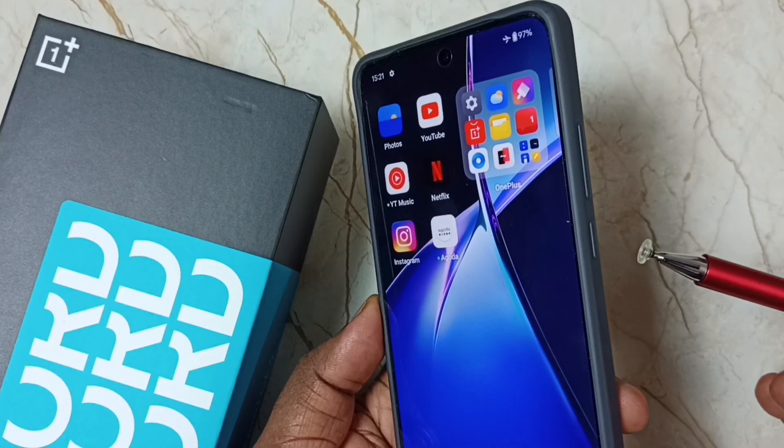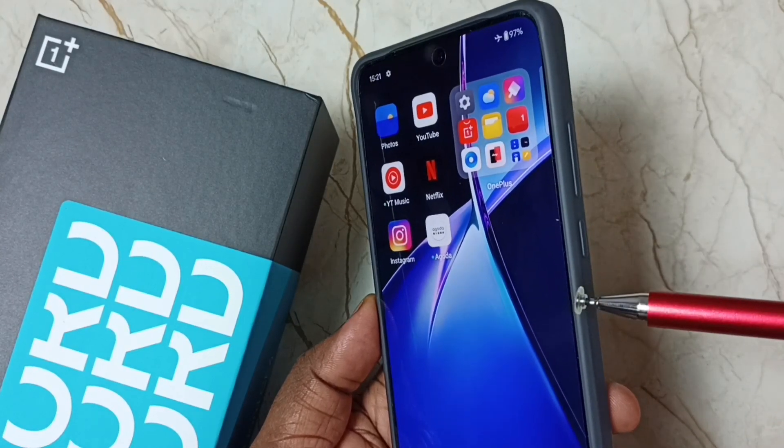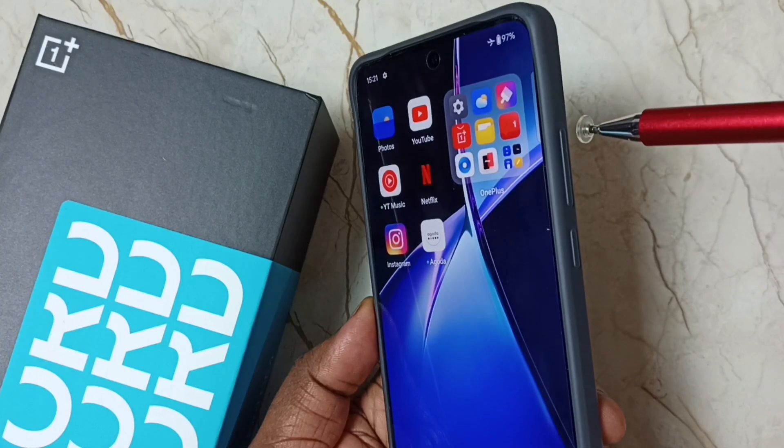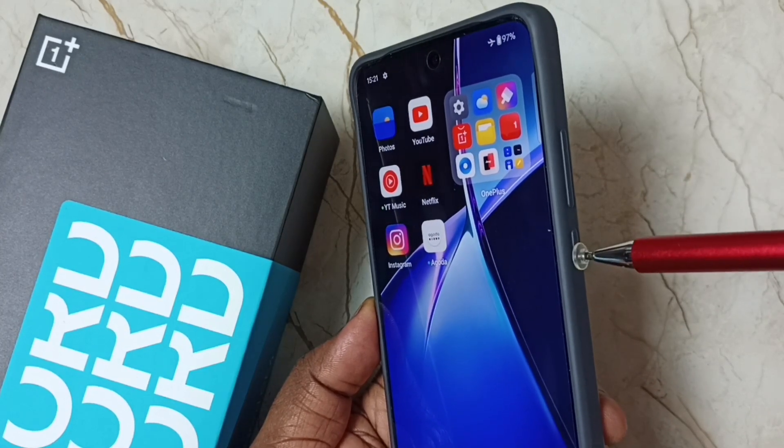Hi friends, this video shows how to do a hard reset. Please don't forget to subscribe to this channel, please like and share the video. On the right side you can see the volume up button and power button.